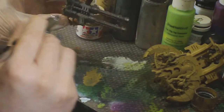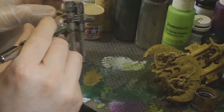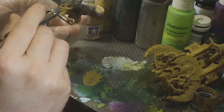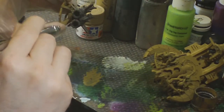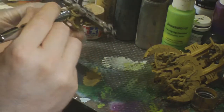Bolt Gun goes on quite nicely — you can't really tell from the footage right now, but it almost looks wet. It actually goes on really nice and dries fairly quickly, and you get a really nice smooth metallic finish. You don't get any clumping or streaking or anything like that that you can sometimes get when you're using a brush.